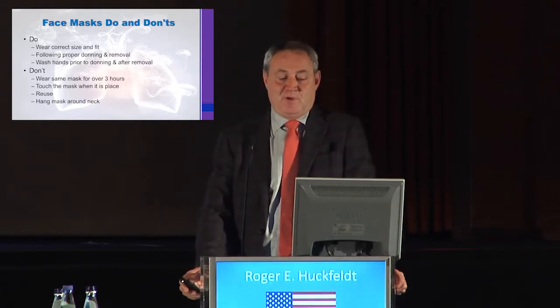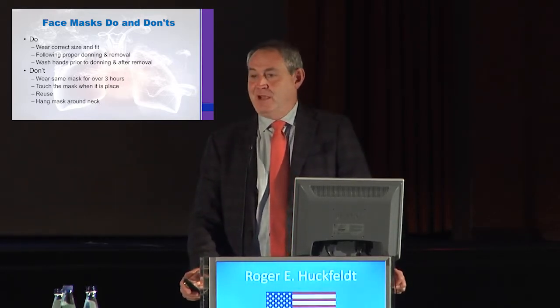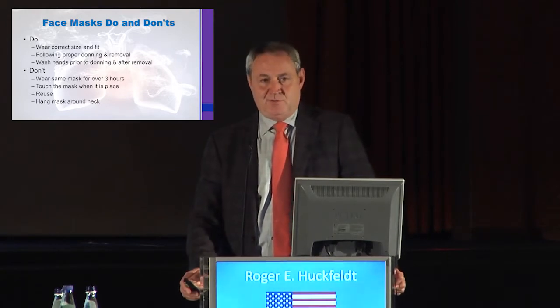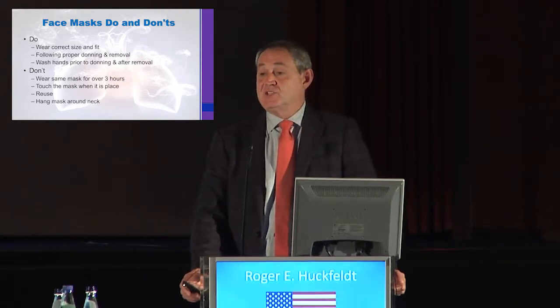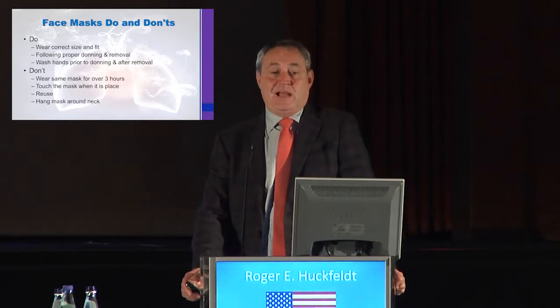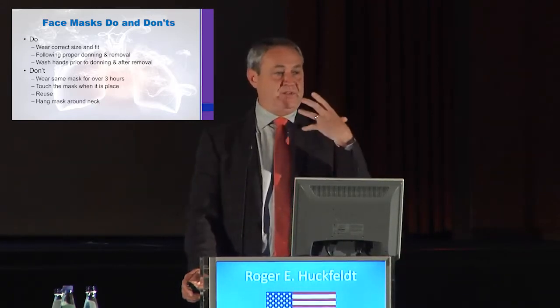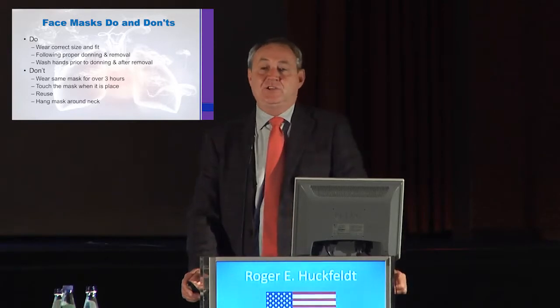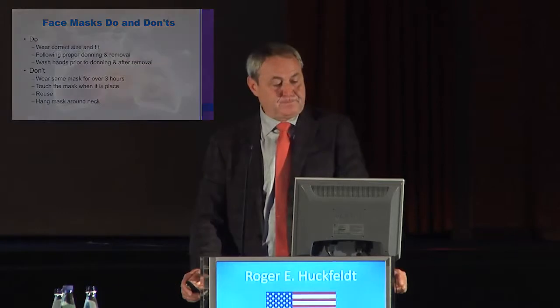Make sure you wash your hands before you put masks on and take them off. Don't wear the same mask for over three hours. Most of us don't do cases that last over three hours, but many do. There is enough data to show that after three hours, because of the water vapor you're breathing, the mask continues to lose efficacy. Time to get a new mask — don't reuse the same mask.